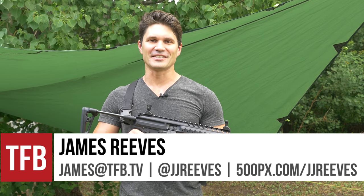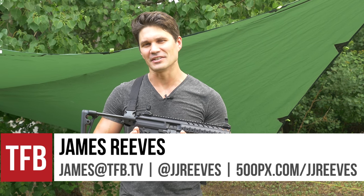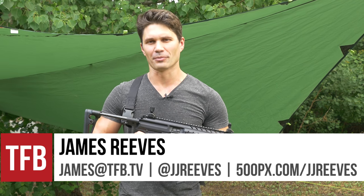Hey guys, James again for TFB TV. Today on TFB TV, we're gonna do a little light, refreshing myth-busting.